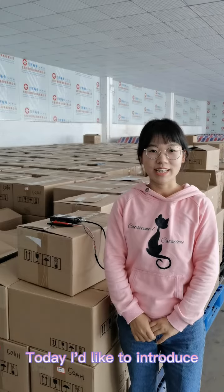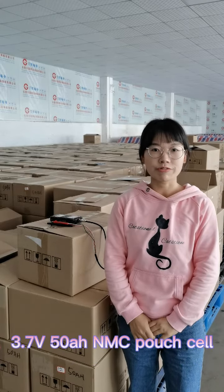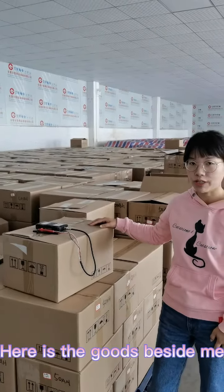Hello everyone, this is Anya from Starmax Energy Technology Company Limited. Today I'd like to introduce the 3.7V 50Ah NMC pouch cells for you. Yes, this one beside me — this is the 50Ah pouch cell.